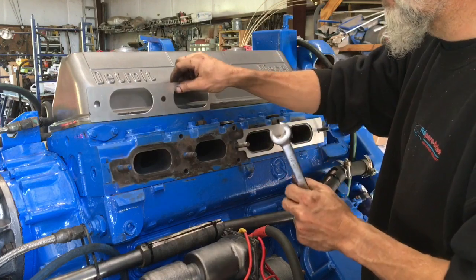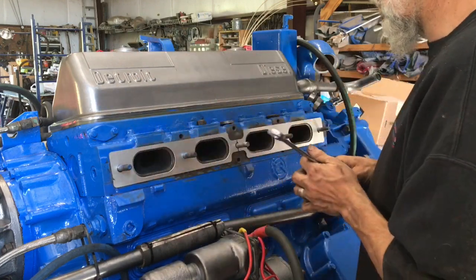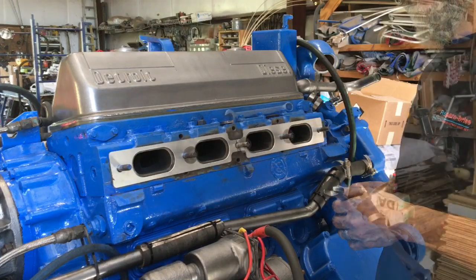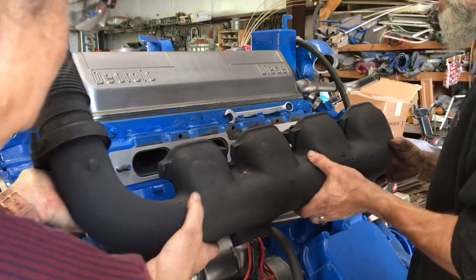I'll put our gaskets back on. We'll get our exhaust manifold and put it on. Let's try this one more time without breaking a stud this time.